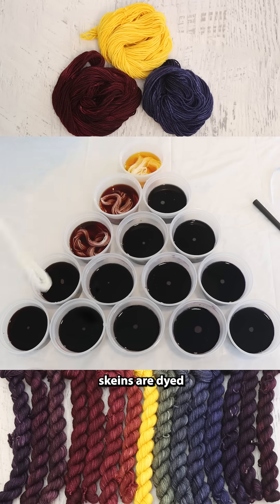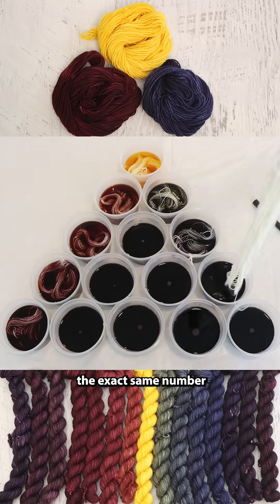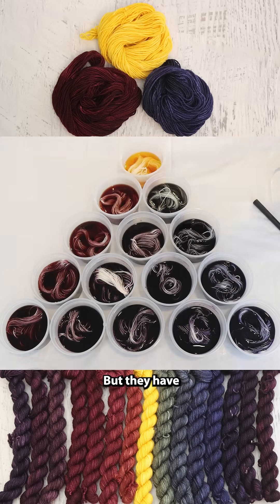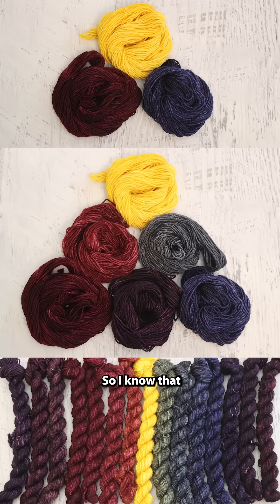Each of these mini skeins are dyed at a one percent depth of shade, so they all have the exact same number of grams of dye per 100 grams of yarn, but they have different colors on each of them, and we can see what our dominant colors are here.